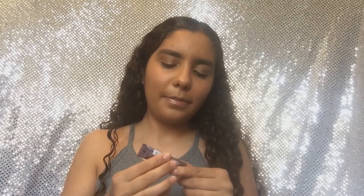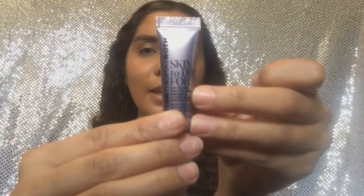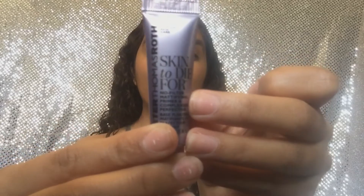The third thing I'm gonna open up is Peter Thomas Roth Skin to Die For No Filter Mattifying Primer and Complexion Perfecter. A primer — yes, I need a primer! This is gonna come in handy because I'm running out of mine. It's a sample size so that's how small it is, but I'm so excited because I'm running out of my favorite primer at the moment.